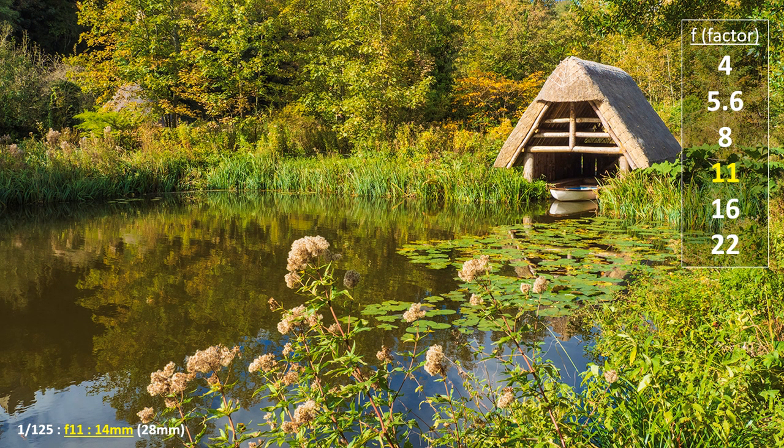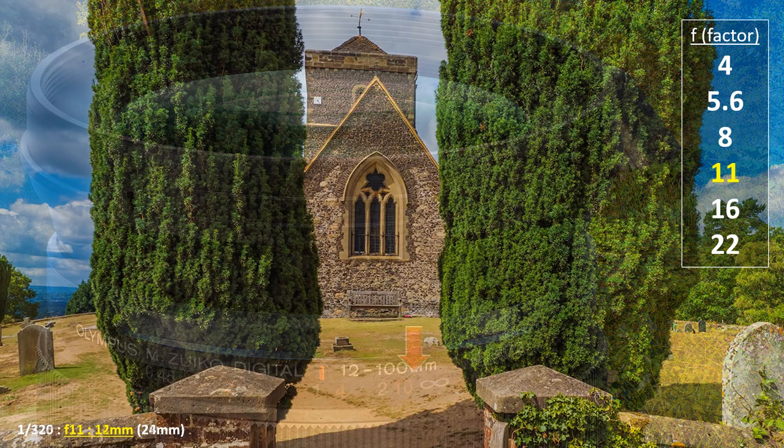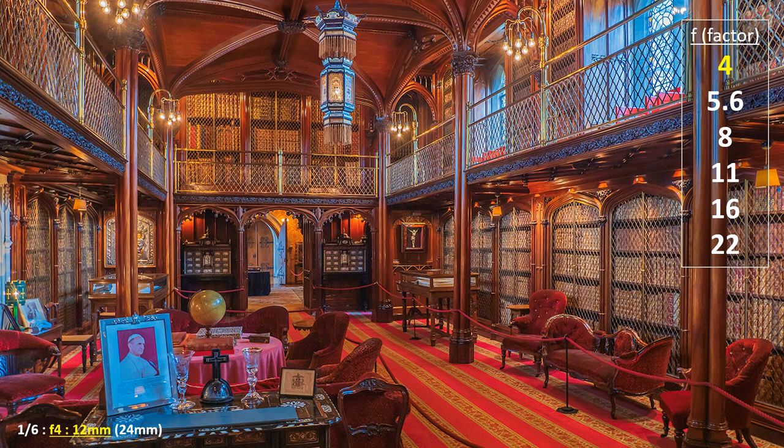For landscapes with foreground interest that need to be sharp, bring focusing forward to around 50 feet — that is a little to the left of the infinity mark — to benefit from the one-third, two-thirds rule. That should ensure the image is sharp from front to back, provided the aperture is at f8 or f11 with a standard or wide-angle optic. With micro four-thirds, it is amazing how depth of field with a wide-angle lens at f4 in low light is wide-ranging — something much more difficult, if not impossible, for a full-frame camera.